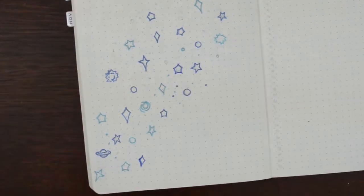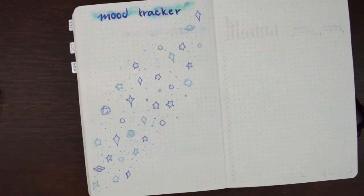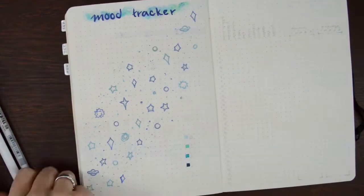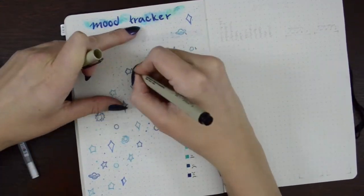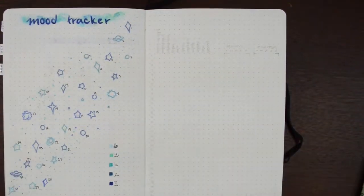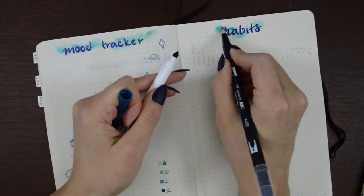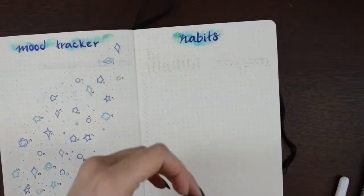I used them on my self-care spread as well — I'll have it linked up above. Then I made a little key for my moods so that I know what I'm putting in there. I also went in and numbered all of them — last month I didn't number and I didn't do as well with tracking, so I think I need the numbers. And then for my habits tracker I'm just using a colorless blender, and it works fine with the Crayola Super Tips — I love how that looks.